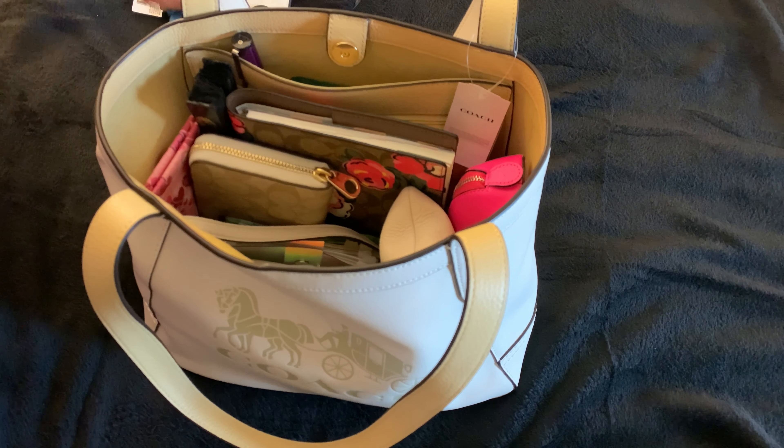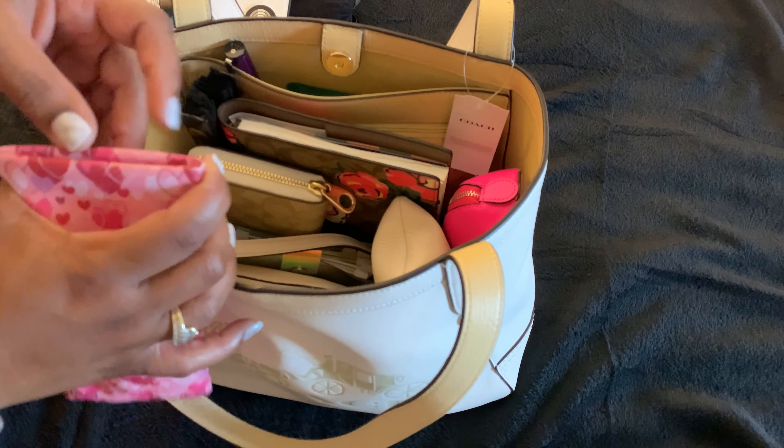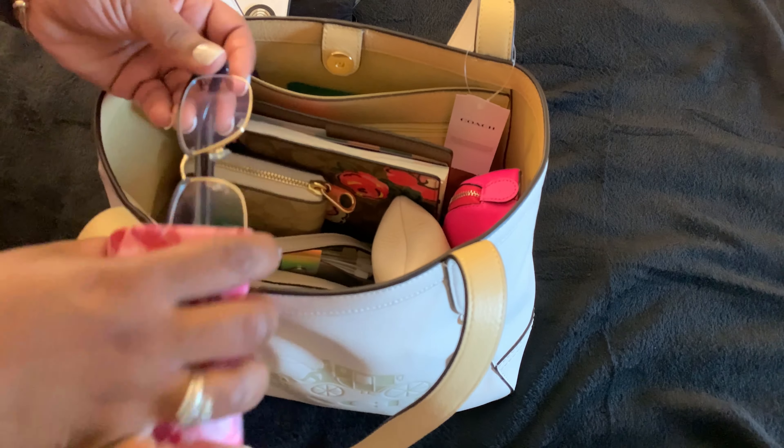Next, my car keys. I have a Chevy Traverse and you know, we still got the old school — I don't know what you call it — I don't know what year they started giving people a newer looking remote control but I don't have one. Then I have my eyeglasses because I need them for nighttime.